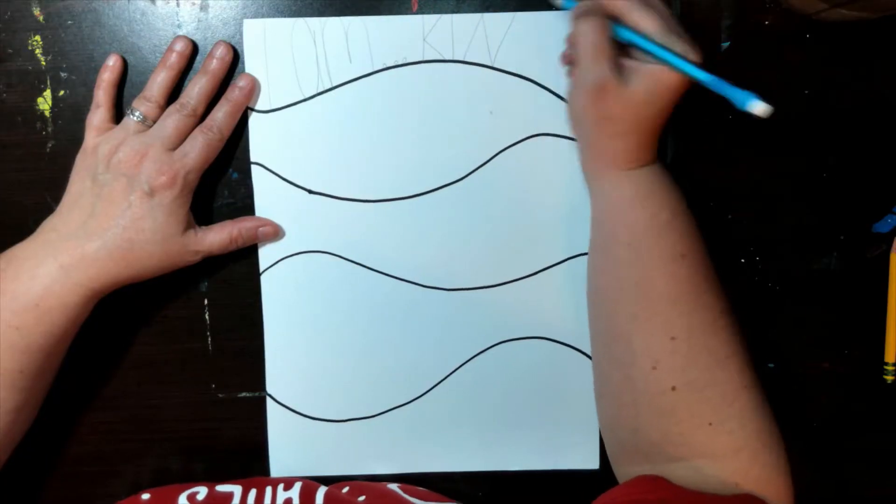Now, time to draw. Erase any pencil marks and make your horizontal lines thicker if you like.